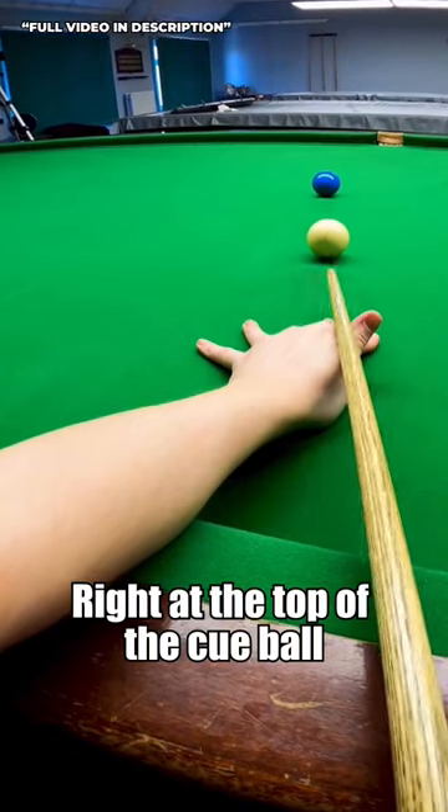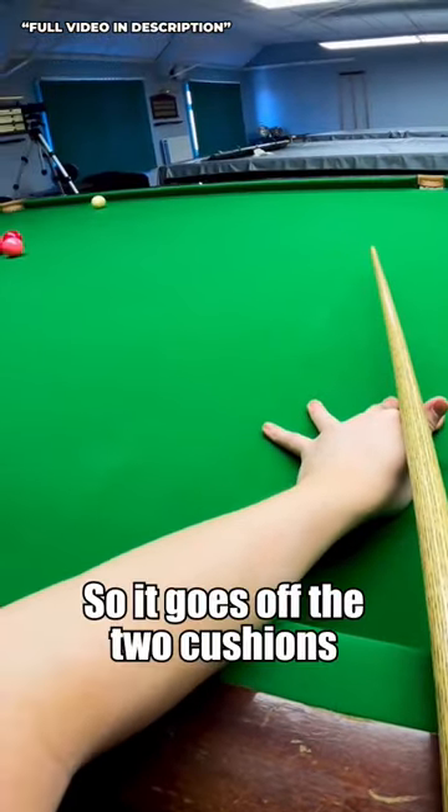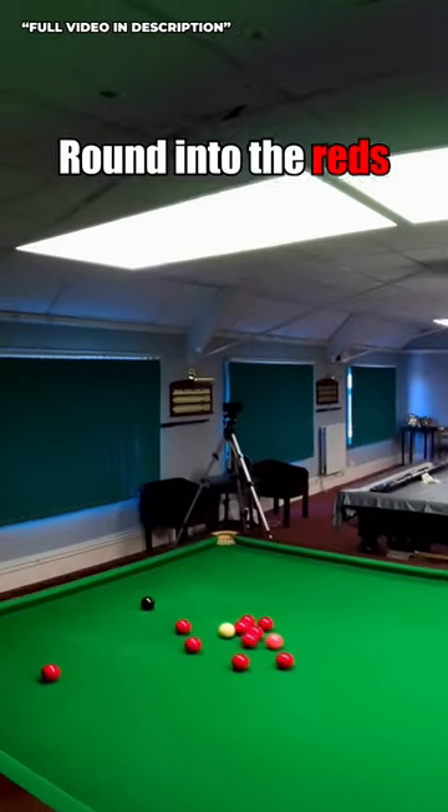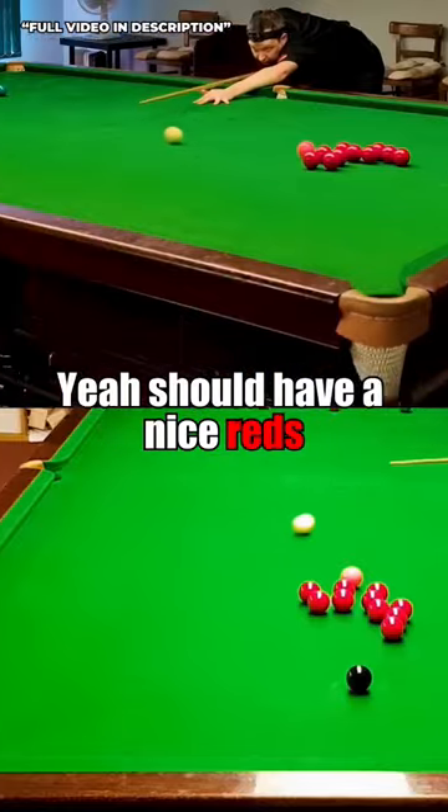So I've got to go right at the top of the cue ball, nice and smooth, get through it. So it goes off the two cushions, round into the reds, and I think if that one bounces off, you should have a nice red.